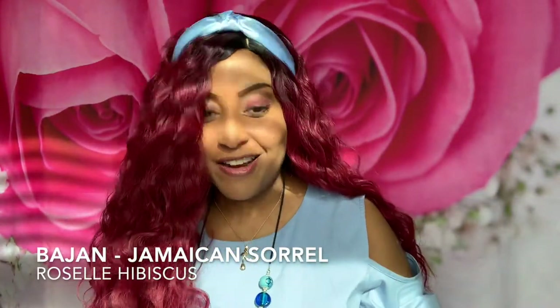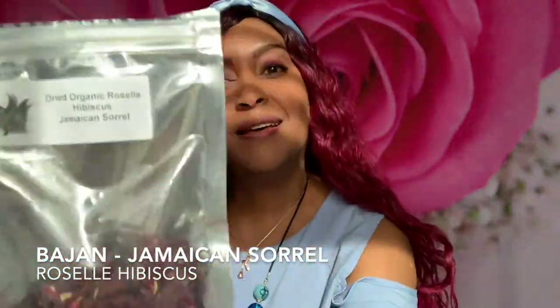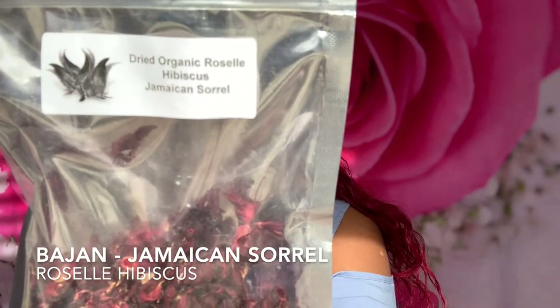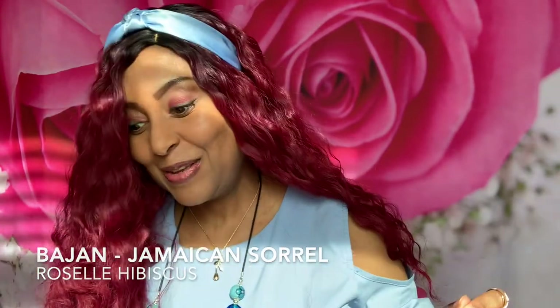Hi everyone, welcome to KRW Beauty and Nature. Today we are going to do a taste test of our Jamaican Hibiscus — Jamaican Sorrel, Roselle, Roselle Hibiscus. There are different names for it but the taste is all the same. I did two different brews, and the video after this intro will describe how I mixed them together. We're going to taste one that had cinnamon sticks, cloves, ginger, and lime or lemon mixed in it.